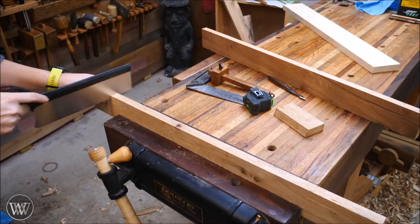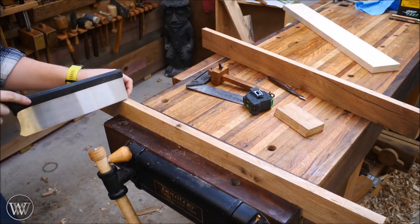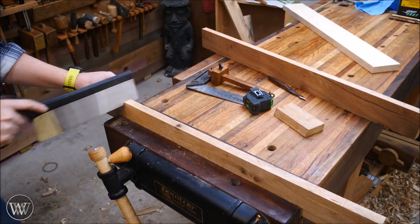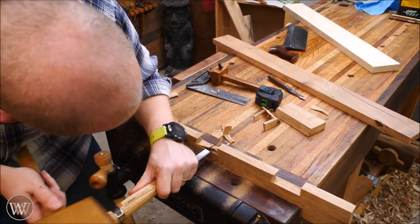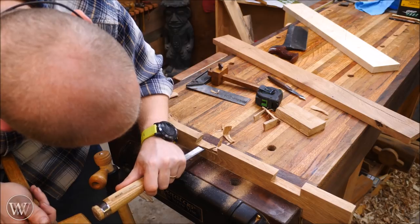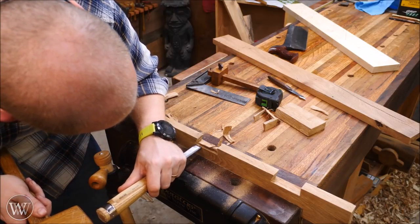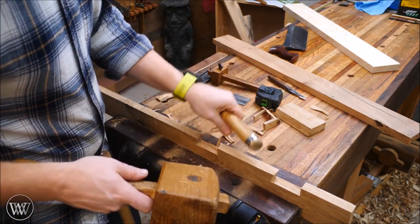Now I can cut out each of those French cleat intersections. I'm just going to use a saw and cut down on both sides — one side is 90 degrees and the other is at whatever angle the French cleat is. Then I come back in with a chisel and knock out the waste. I really enjoy this part, just being very careful that as I chop down I'm staying away from the line each time, just taking half the distance to the bottom until I get close.